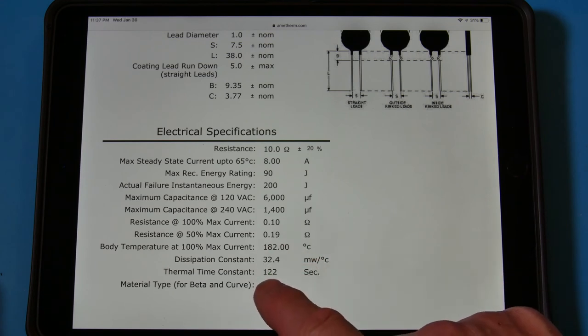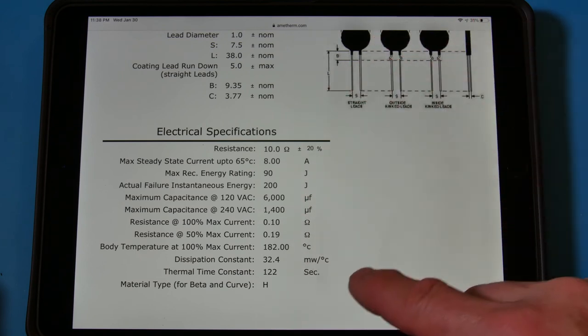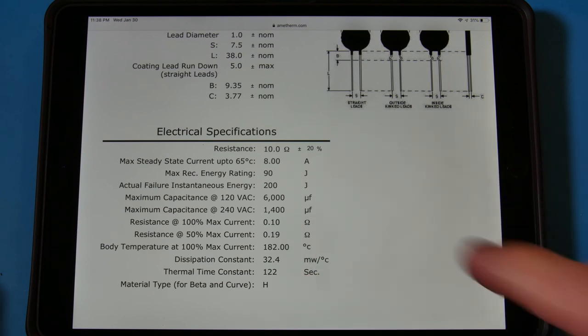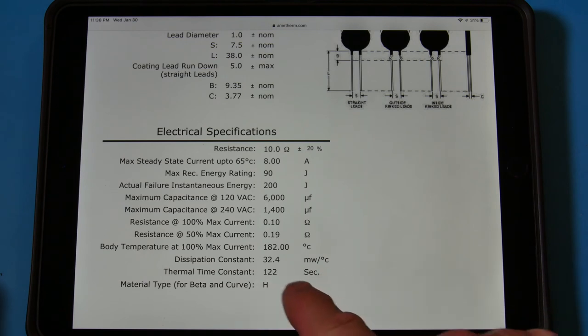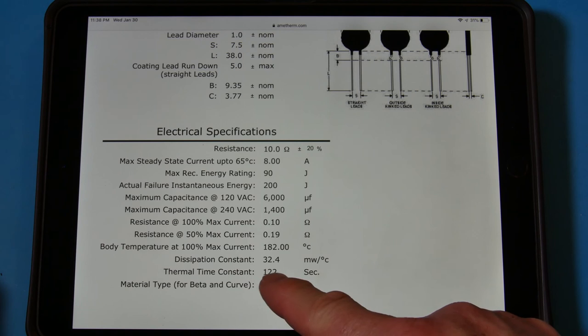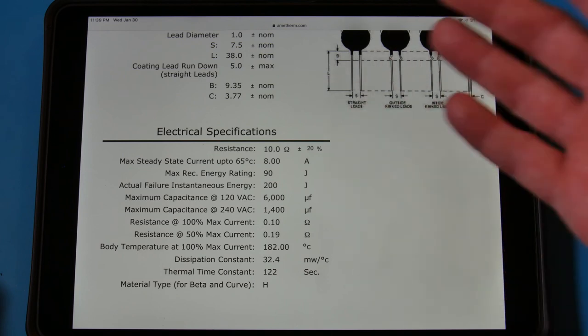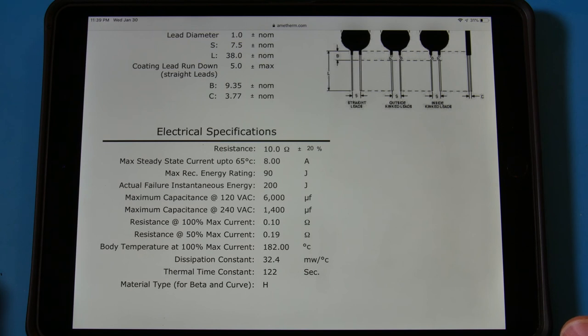The time constant is 122, meaning it takes about two minutes to cool down completely after being heated up. The dissipation in milliwatts goes along with the joule rating — joules are just watts times time. If you calculate current times resistance, that gives you watts, and for every 32.4 milliwatts you put in, you go up one degree C. If you go to bigger sizes, that number goes down. And that's the thermistors.